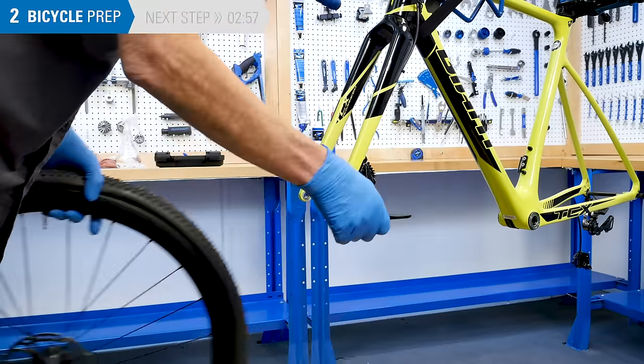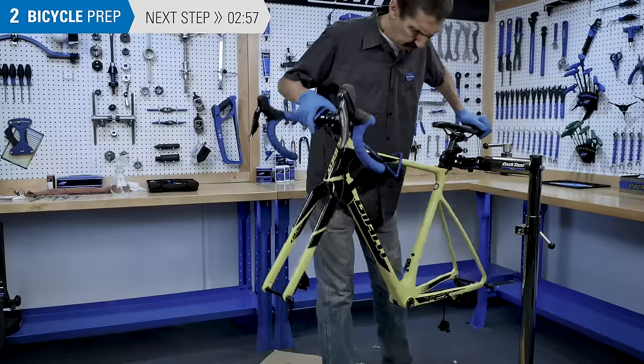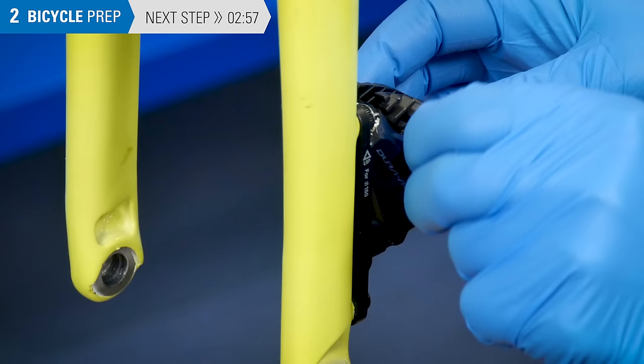Remove the wheel. Rotate the bike so there is a consistent uphill travel from the caliper to the lever. For rear brakes, the bike may need to be tilted. Lower the stand if necessary.